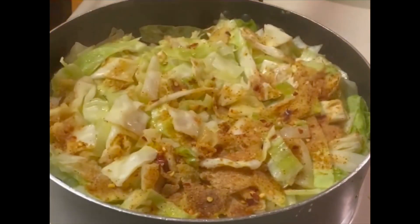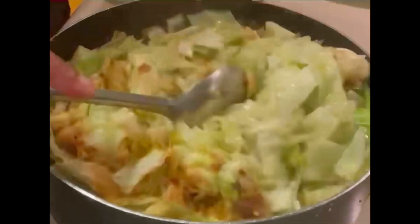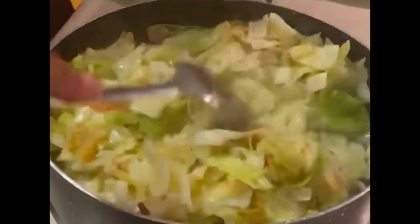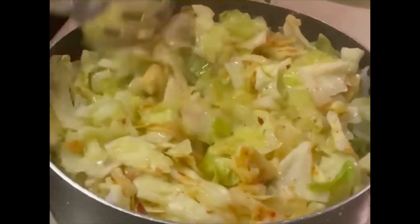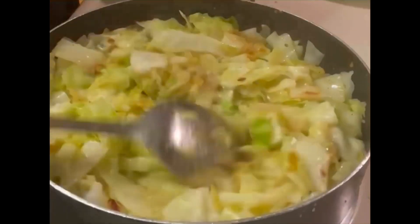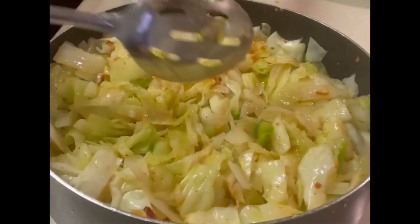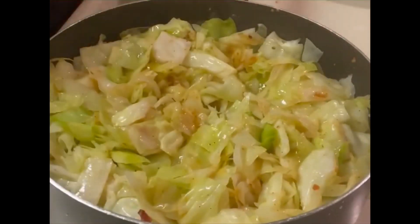Alright guys, so now we took the top off — it was cooking for ten minutes. We're not going to put the top back on because we are frying the cabbage. There's no need to put the top back on. If we put the top back on, it's going to steam and we're going to have steamed cabbage, not fried cabbage. So we're just going to cook this down with no lid. Of course, we're going to turn the heat up just a little bit.